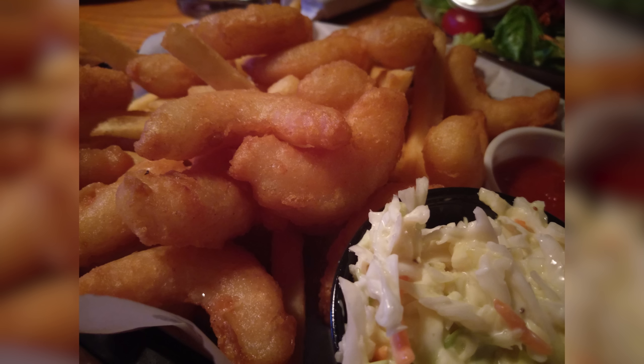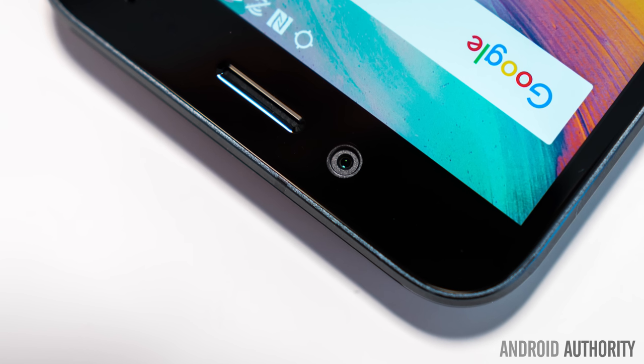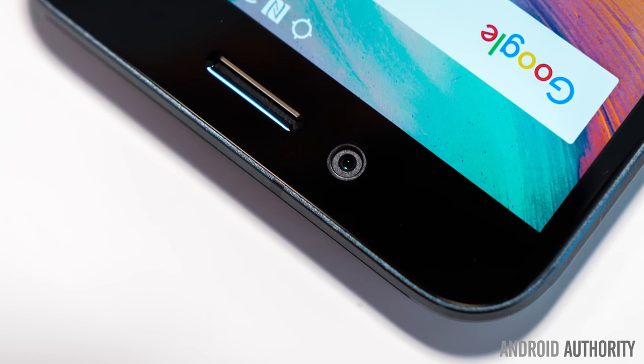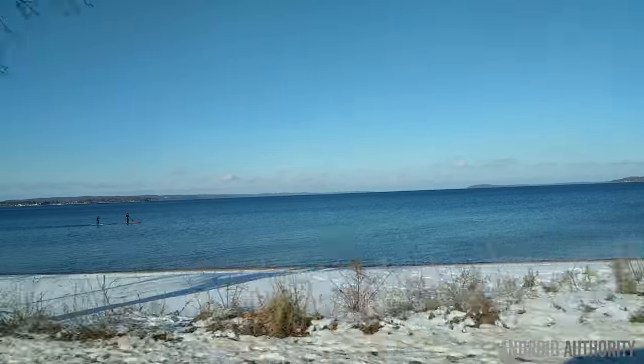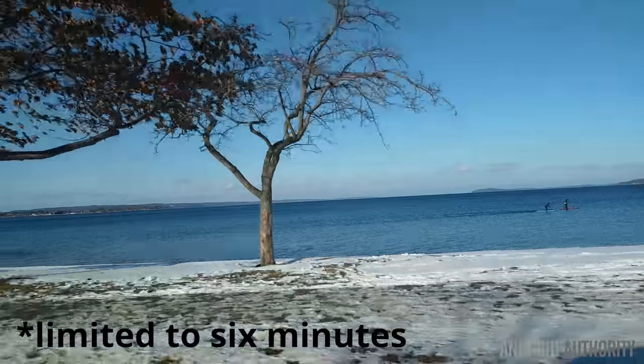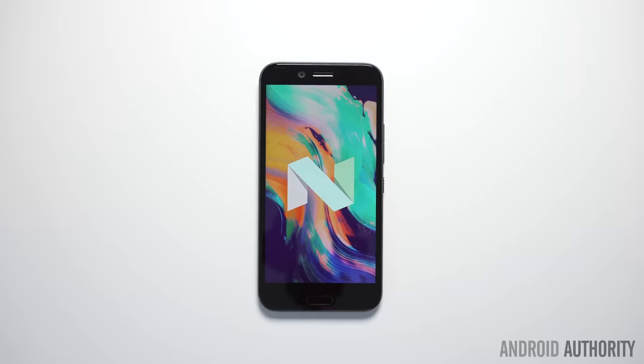The Bolt's front-facing camera performs even better relative to competing options. It's an 8MP f/2.4 camera, and it delivers excellent results, which will please anyone wishing to capture high-quality selfies. For video, the Bolt can do up to 4K at 30fps, and as you can see, video looks pretty good.